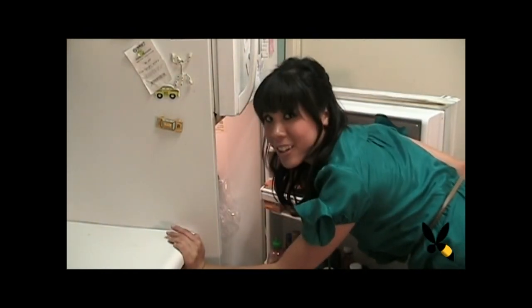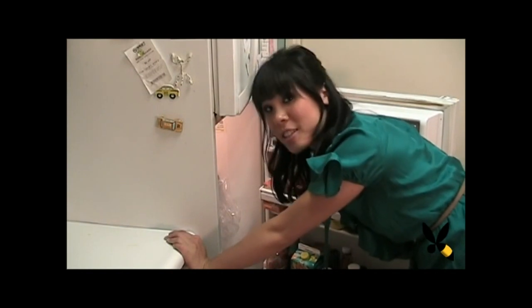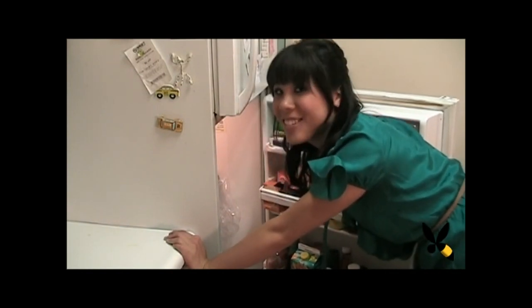It looks like we don't have enough ingredients to make tonight's dish, which is the chicken fricassee, so let's go to the store.